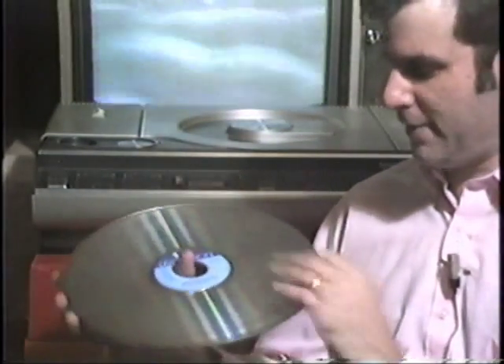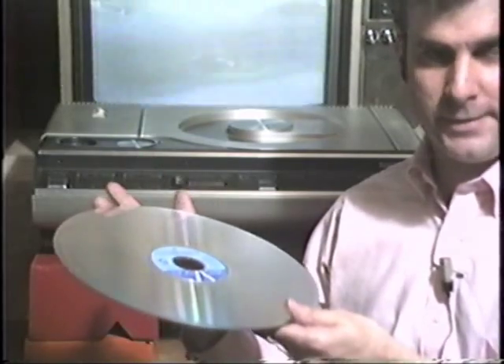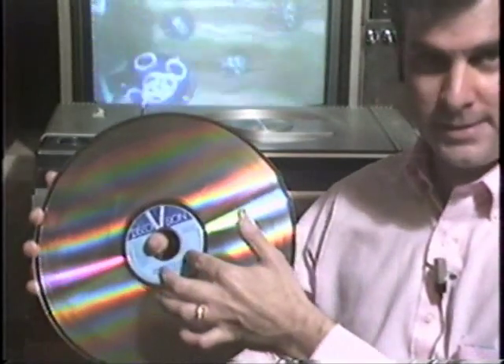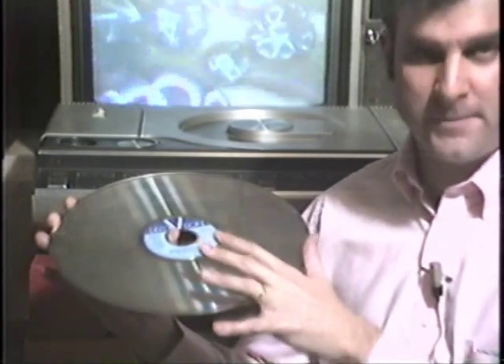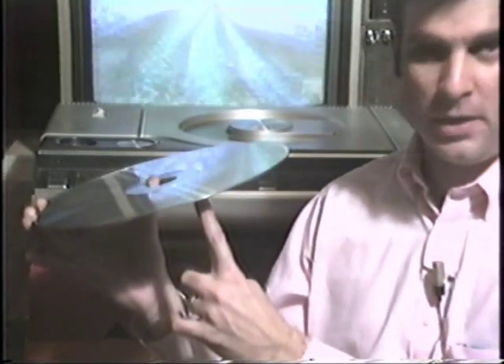These laser-type discs — you can actually run your finger along them and feel nothing. They're smooth to the touch. They say you can spill a drink on these things, you can run your fingernail across them, they will not hurt the disc. Why is that? There are about 54,000 grooves on one side, all the way from the inside out, that contain video information. On top of these grooves is a very thin but very tough plastic coating which prevents anything from getting inside the grooves. The grooves are read from the underside of the machine by the laser inside. The laser is so small you can't take it out and play with it — it's a very low-powered laser beam which reads the information off these discs.